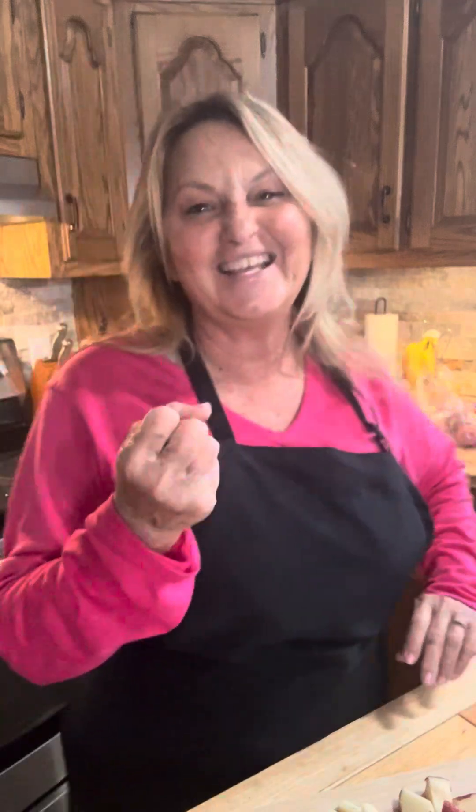Hey Facebook family, it's Glenda. I'm gonna be making some vegetable soup today. It's cloudy, it's chilly, it's rainy. I thought, what sounds good today? And I love vegetable soup on a day like today.